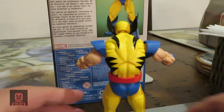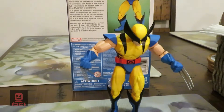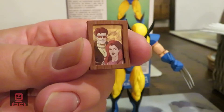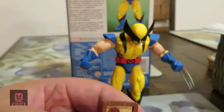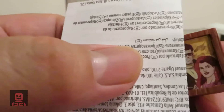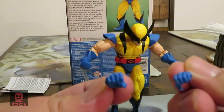He can stand up by himself. He comes equipped with some accessories — a photo of Scott Summers and Jean Grey. I think it's a little Easter egg we've seen in the cartoon, where in Wolverine's room the photo is positioned like this, where he cut off Scott Summers' face. He also comes with retractable claw hands — when his claws retract, you just have the plain hands, and you can switch them back and forth.